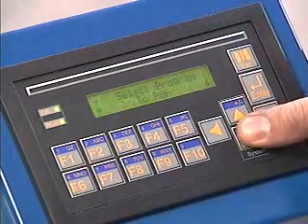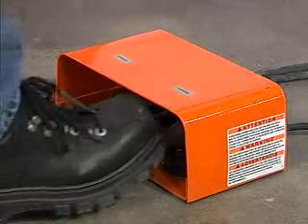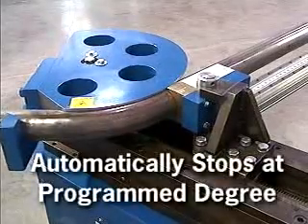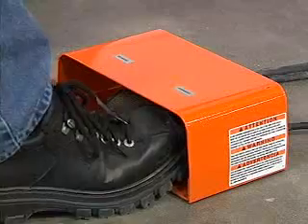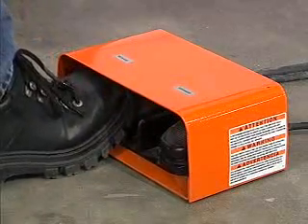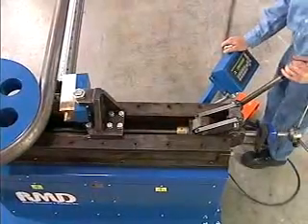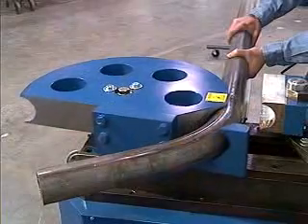Find the desired program and activate by pressing F1. Now press the forward foot pedal, holding it down until the die head reaches its programmed degree. The machine will automatically stop. After reaching the final degree, momentarily activate the reverse foot pedal to release pressure. Then open the quick release counter die assembly. Continue to reverse until the home position is reached.